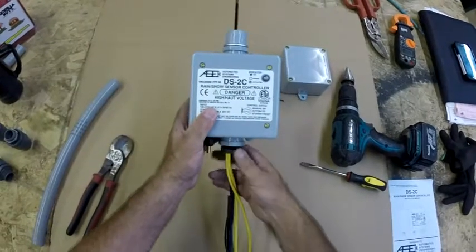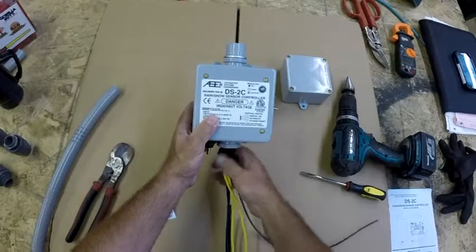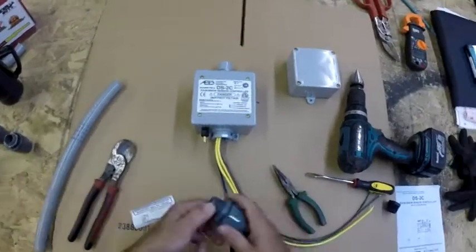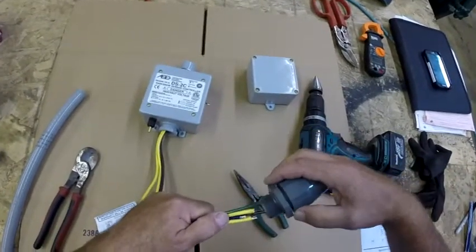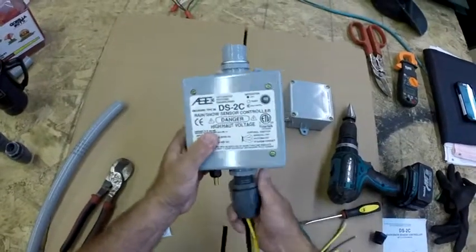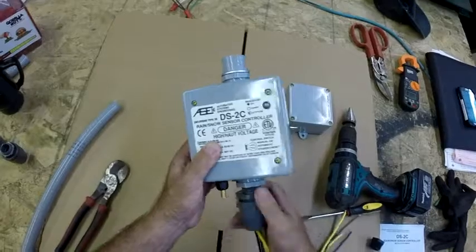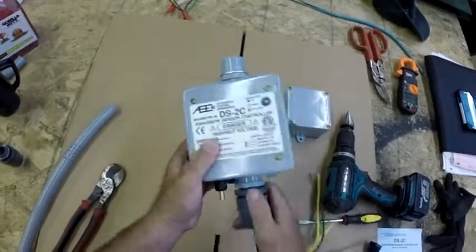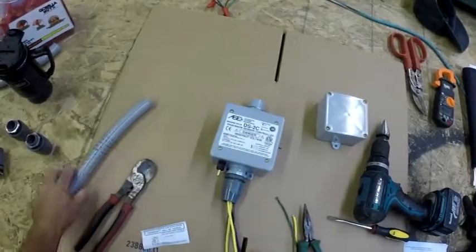Once you've done that, decide whether you'll use half-inch or three-quarter-inch liquid tight fittings. If it's half-inch, you can use the black fitting that's already installed — it's set up for that. Otherwise, remove it for three-quarter inch. Most installs use three-quarter inch liquid tight, so screw your liquid tight fitting into place and snug it up, then you'll be ready to install the liquid tight flexible conduit.